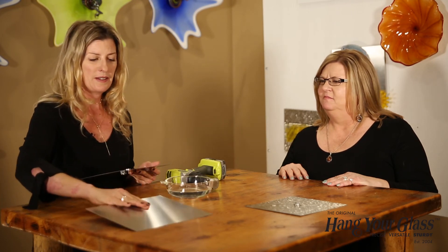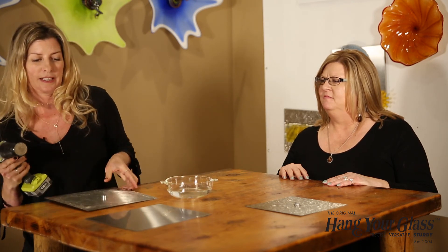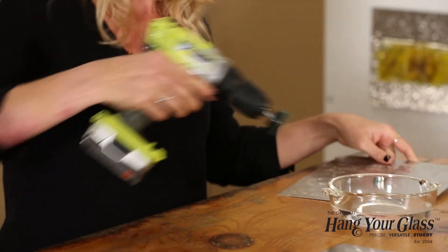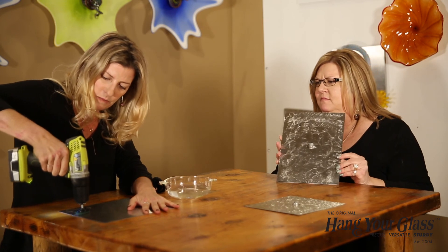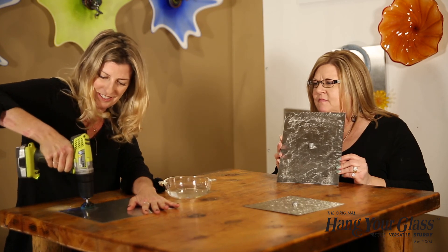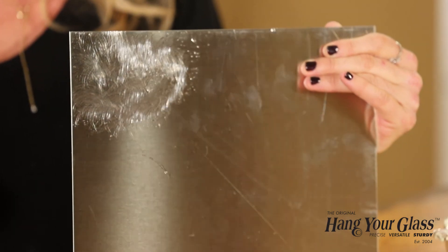One last really cool thing you can do with these stainless steel sheets is use the specialty disc to create a brushed texture. Just use some water and your specialty disc and move it around the metal. As you can see, now I have a nice brushed texture. This is Poppy and Helen showing off the new stainless steel backgrounds and all the different ways you can display your glass on them.